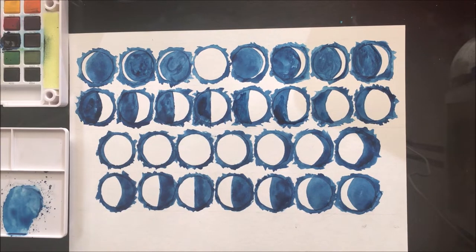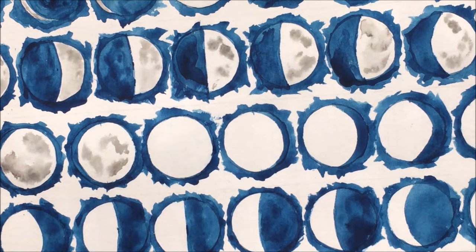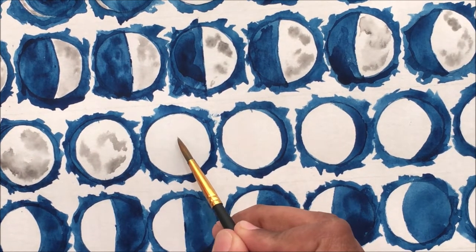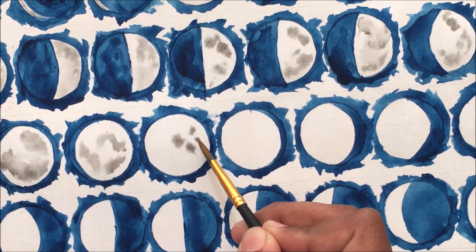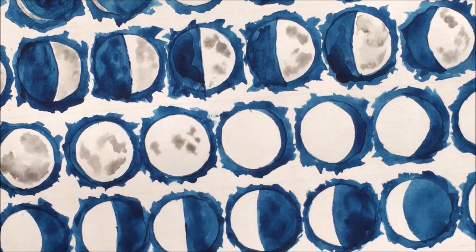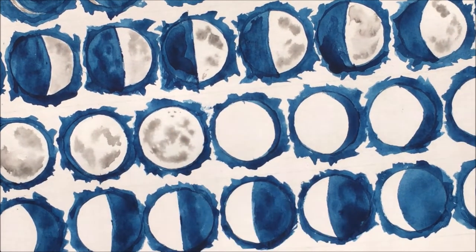Here you can see all the moon phases for this month. I'm not trying to teach watercolor painting because I myself am still learning — I'm just showing you the way I did it and how it worked out for me. Now let's start painting the moon.